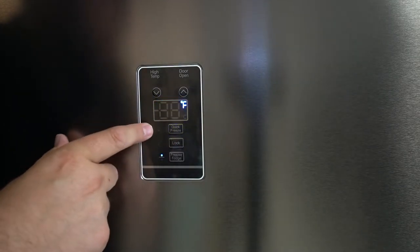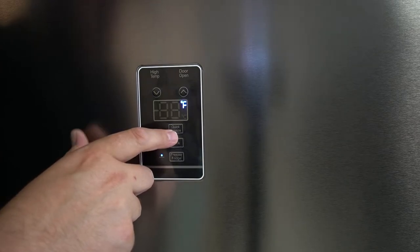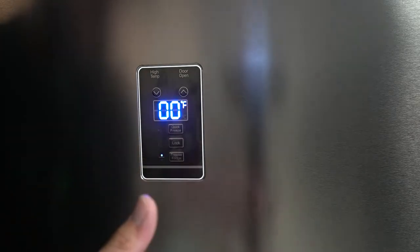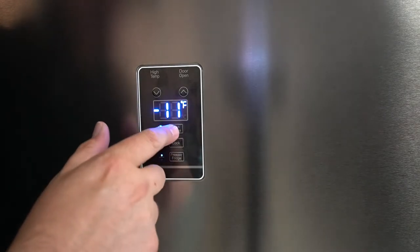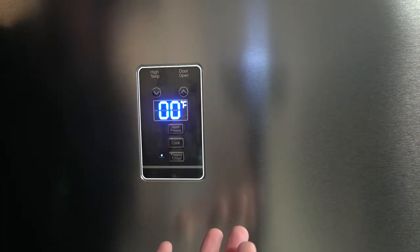You also have a quick freeze option, which will bring it down to negative 11 degrees. What I did is I activated quick freeze when I went to move, and that way everything was still really nice and solid frozen when I got to my destination three hours later. You just click it and it'll do negative 11 for the next 24 hours. I'm not going to do it now because I don't really need it, but that is an option for you.